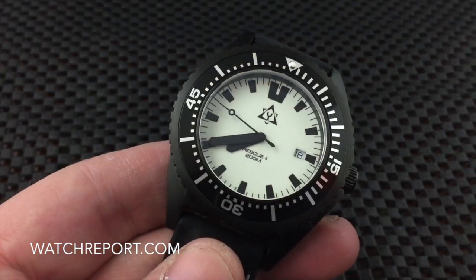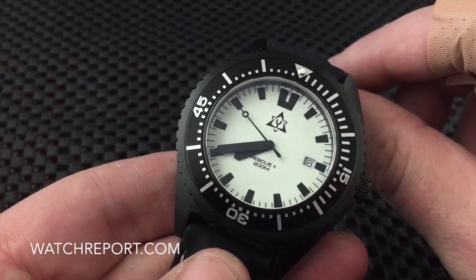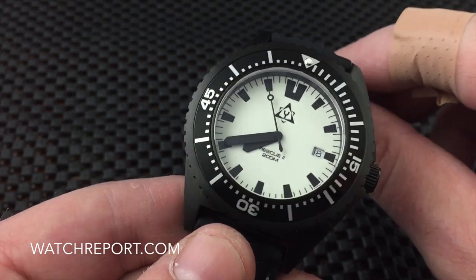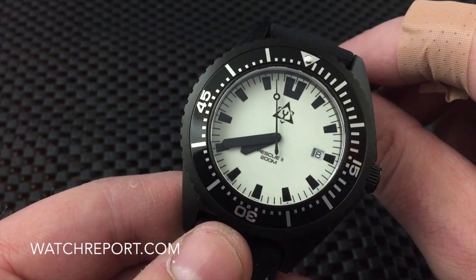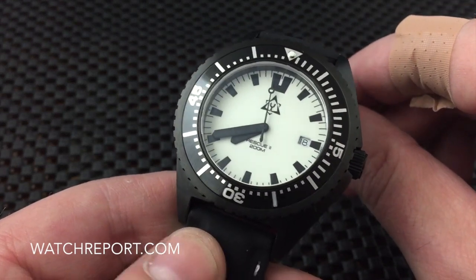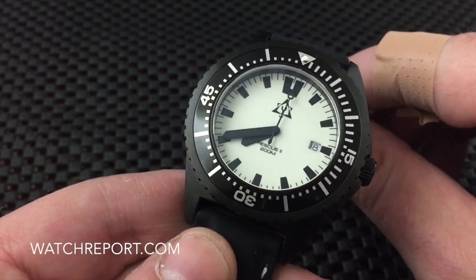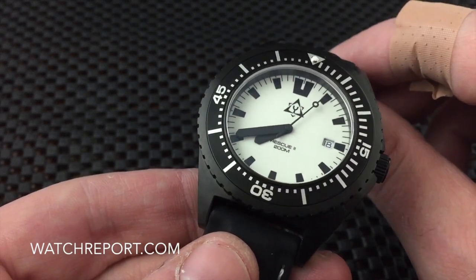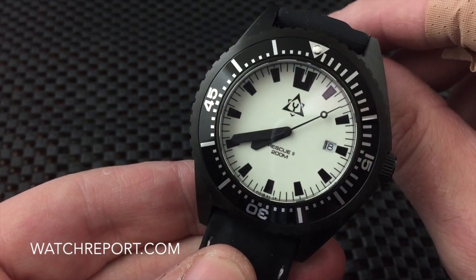The price as of today — it is May 19th — and in USD the current conversion is about $179. That can fluctuate a little bit depending on the euro. The company is out of Spain.